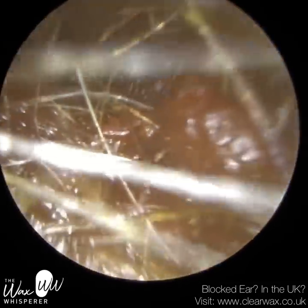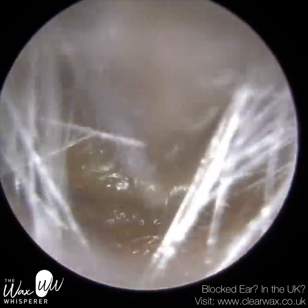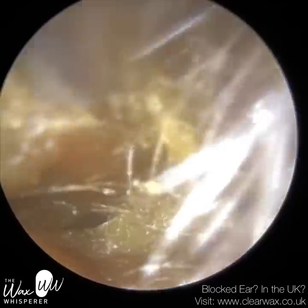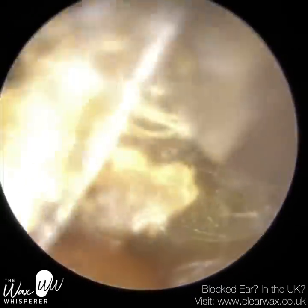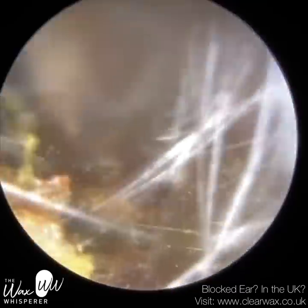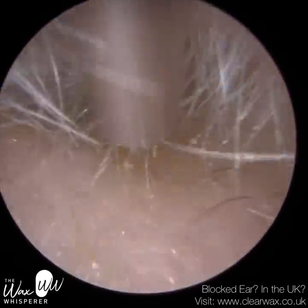We have here a patient who attended with bilateral, fully-occluding earwax and dead skin. In fact, they may have keratosis obturans in their right ear, which is far more complex than their left ear, so stay tuned for the right ear. In their left ear, you'll see the image in the thumbnail — we removed a large plug of dead skin. We know it's dead skin by the texture and the appearance of the surface of the plug. You can actually see the sheets of dead skin; there's a ripple appearance, a ribbed appearance, and that's dead skin.